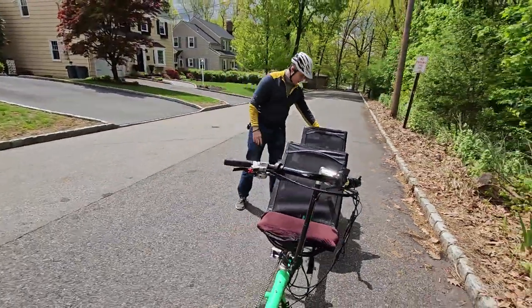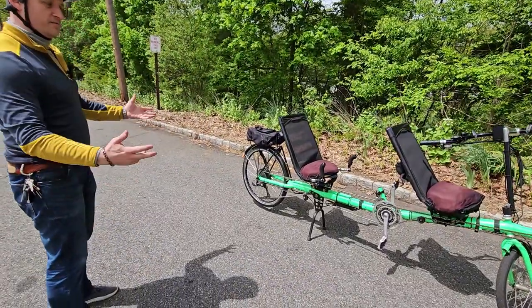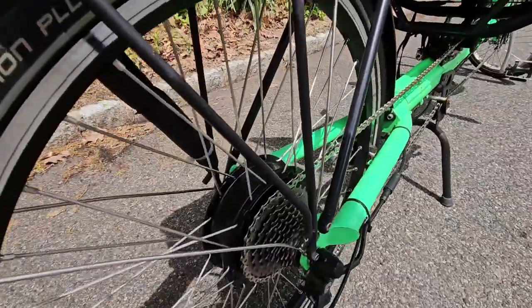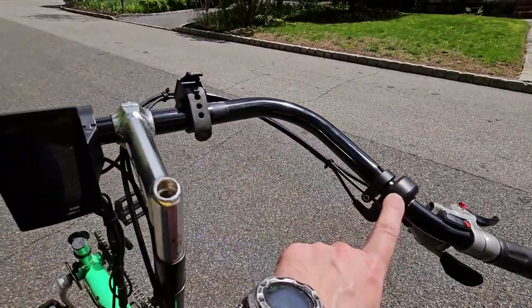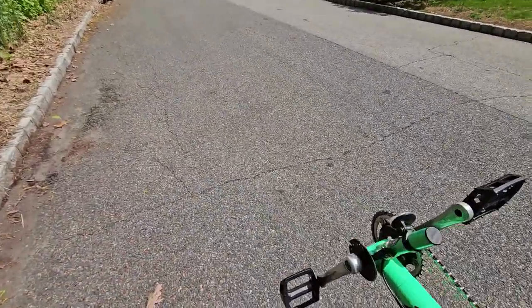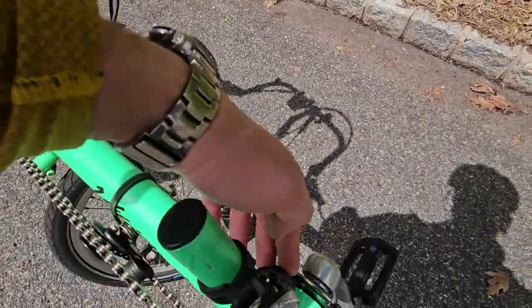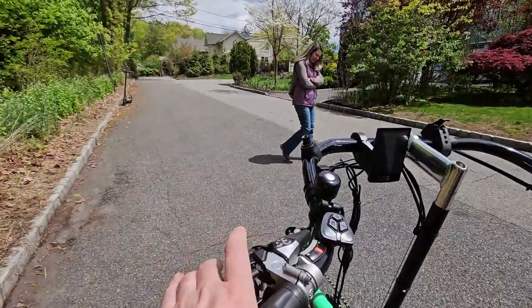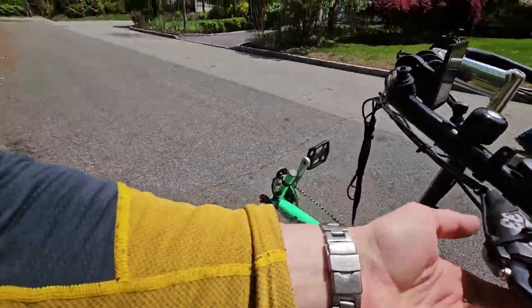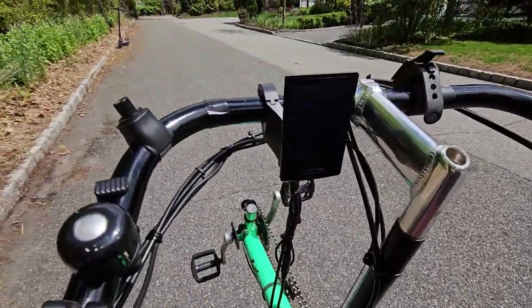It's a 500-watt motor, 48-volt, 20 amp-hour battery, up to 28 miles an hour. This is a 500-watt geared hub motor with a 9-speed freewheel. The bike has a throttle and also a traditional pedal assist sensor. I had to put an extension cable to feed the pedal sensor, but otherwise the wiring is nothing special — these components work with a regular bicycle, tricycle, or recumbent. Let's go see how the bike goes.